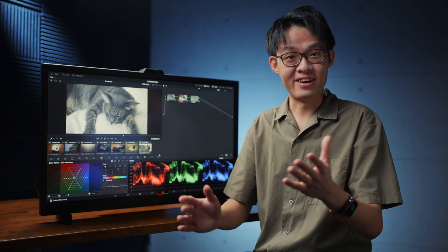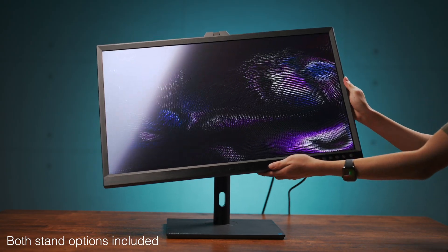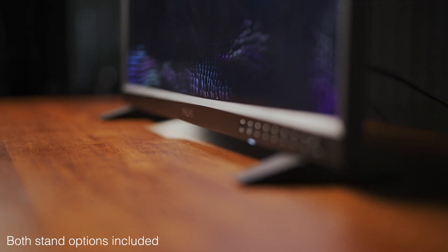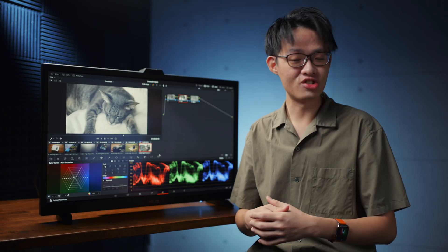We were talking about benefits, like this shipping with two stand options as standard. You've got your typical desktop monitor stand, which can pivot, tilt, go vertical, and is height adjustable. But it also comes with a pair of metal feet — ASUS calls it the mini stand, which doesn't sound nearly as cute as my name for it.